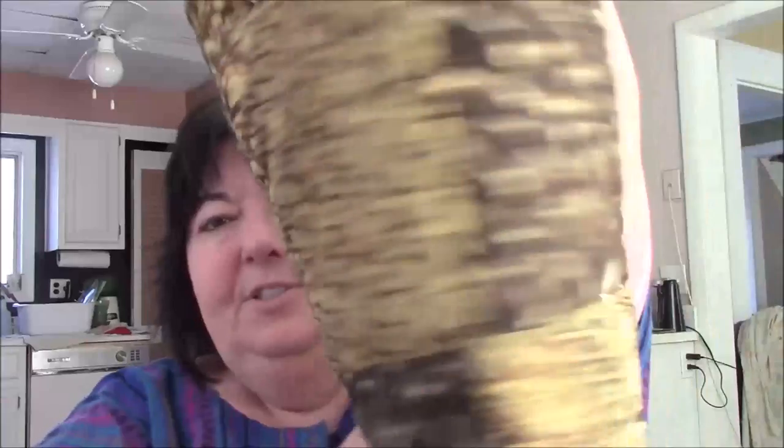Like the other one, this is also reversible. There's no pocket on this. And if you don't want the raggedy look, let me get this corner out — you can have it like this, just all smooth.